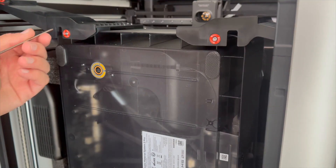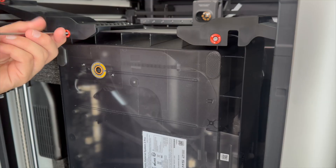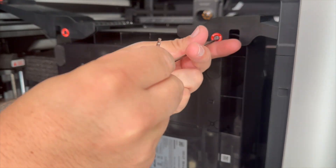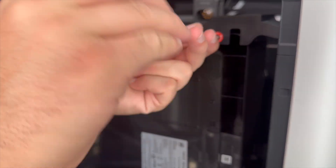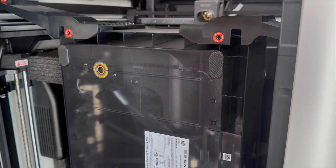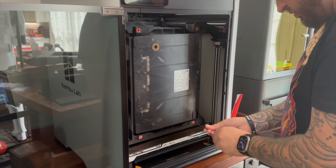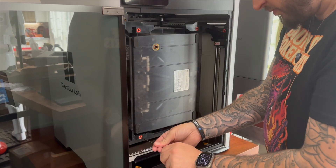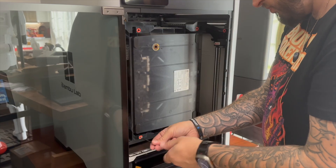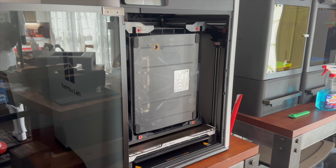I purchased the first round of releases so it comes with the AMS, which I've never had before. I always thought they were kind of pointless because I don't print in multi-color, but I think with a bigger printer doing bigger prints, I don't want to be changing out filament all the time. So I'm just going to load it up with four rolls of black or gray filament depending on what's available, so I never have to worry about running out of filament.